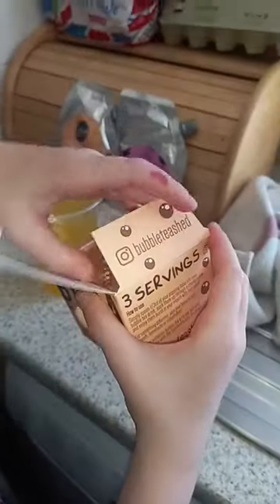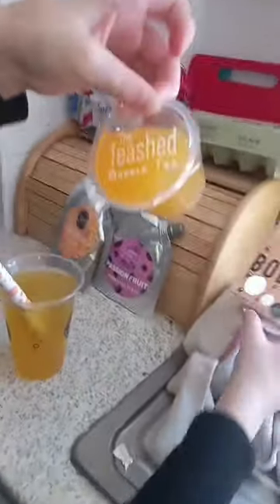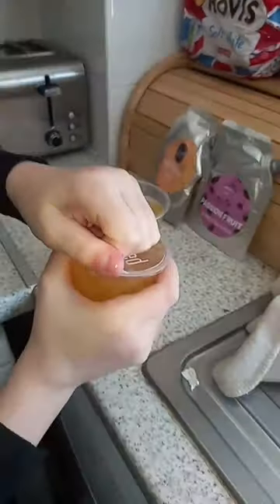Mix, mix, mix. Now we're going to use these peach flavored popping balls because I ran out of the other one.